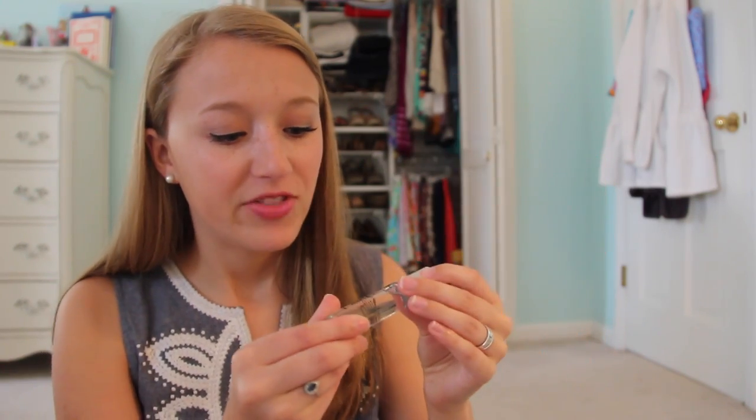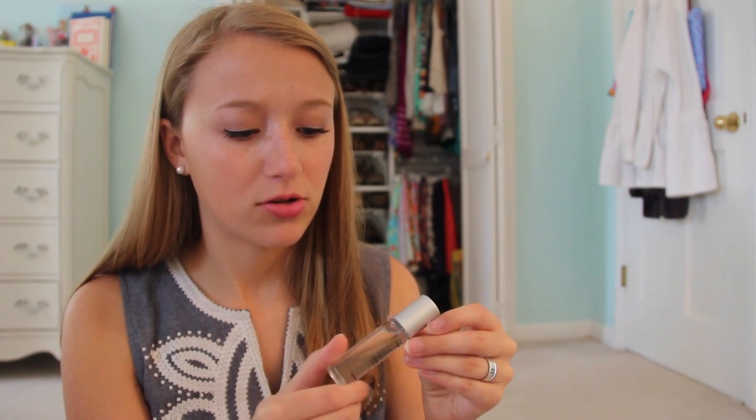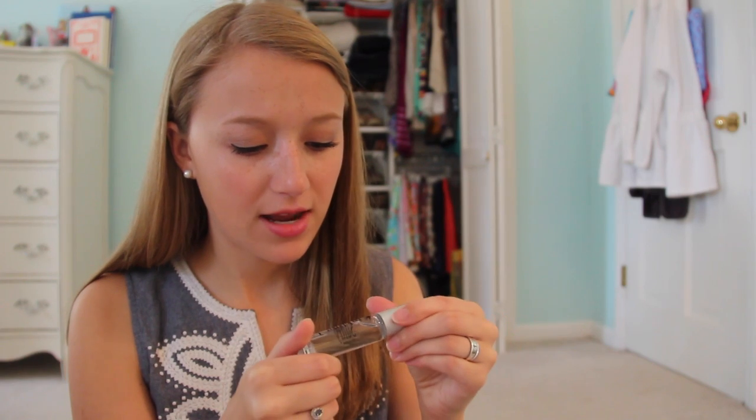We got a mini perfume — and I say mini, but it's really not that mini, it's a pretty good size. It's by Inkling Scents and it's called 'Sultry.' It smells really good — it's a very light, neutral scent, not too heavy. It just smells very clean and fresh and I really like it.